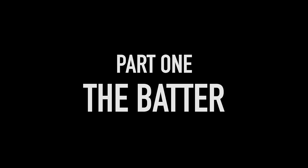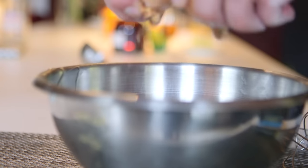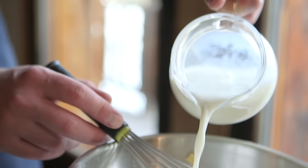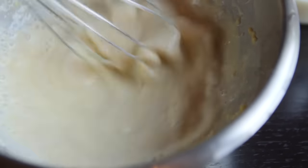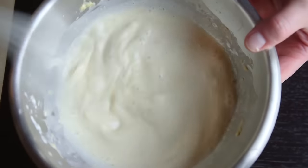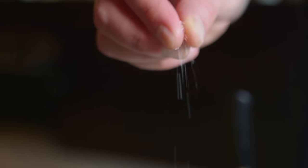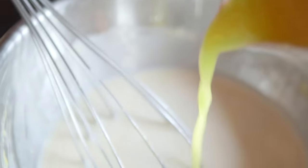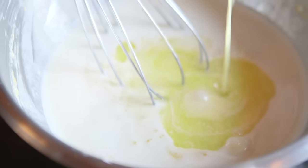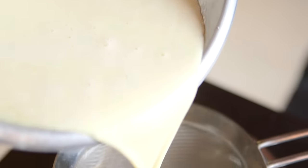Part one: the batter. Dump the flour into a mixing bowl and crack in both eggs. Splash in a bit of the milk, give it a whisk, a bit more milk, another whisk. Then the rest of the milk and whisk it until it's nice and smooth. Then we're going to add a pinch of salt and melted butter. Because we lace the butter right the way through the batter, you get a beautiful golden crepe. Finally, we're going to sieve it to get rid of any lumps.